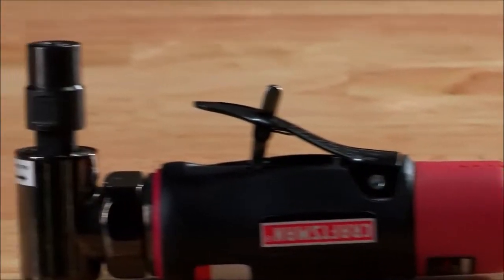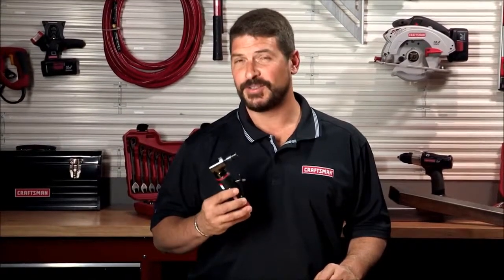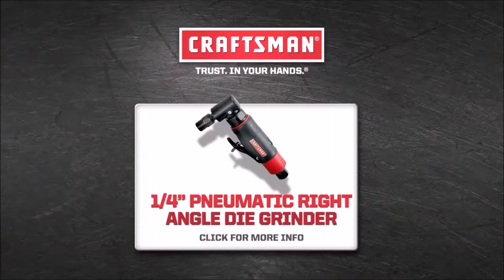Just like with all air tools, you'll want to buy some oil and lubricate it every time you use it. The Craftsman quarter-inch right-angle die grinder — used for mold and die maintenance and heavy metal fabrication.